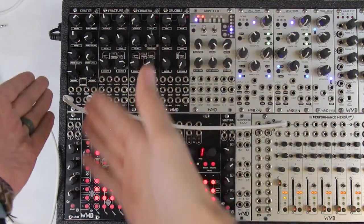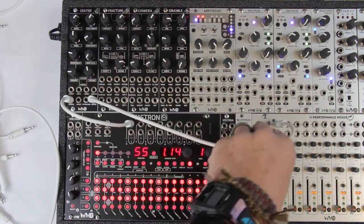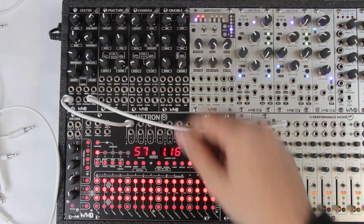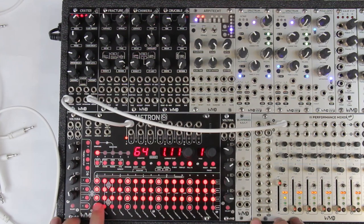Here's my Crater. I've got one channel of Metron going into the trigger input, and the output running into my performance mixer. My Metron is in fill effects mode so I can just hit channel 1 to manually trigger it. So that's our sound right there — what you're hearing right now is purely the analog side.